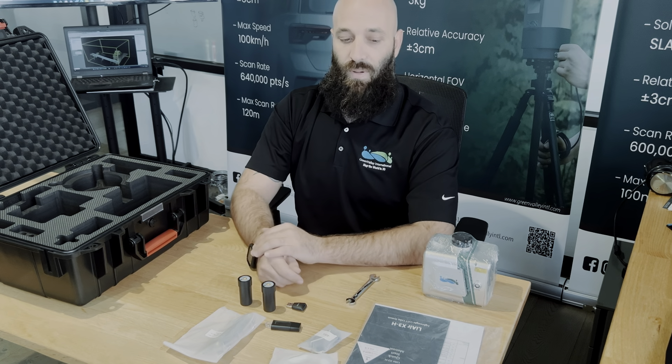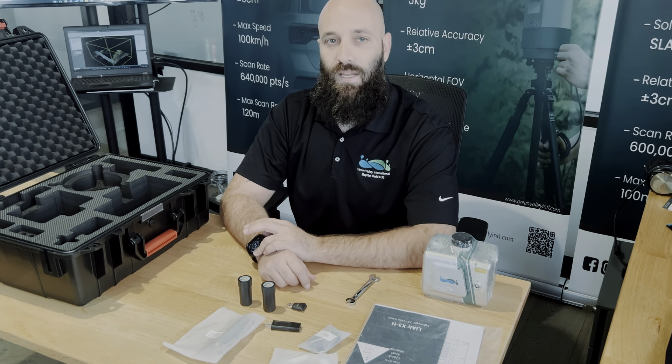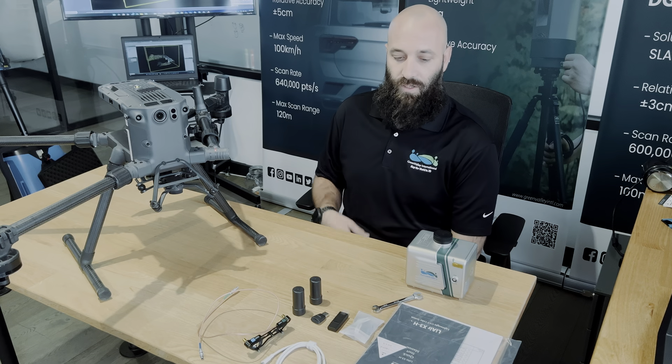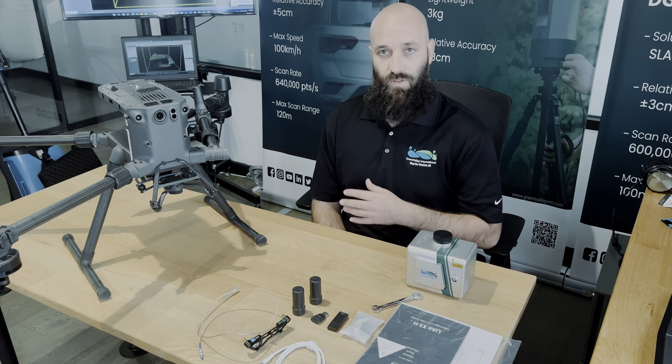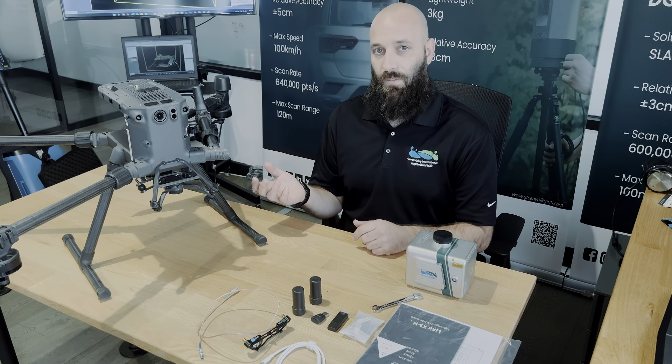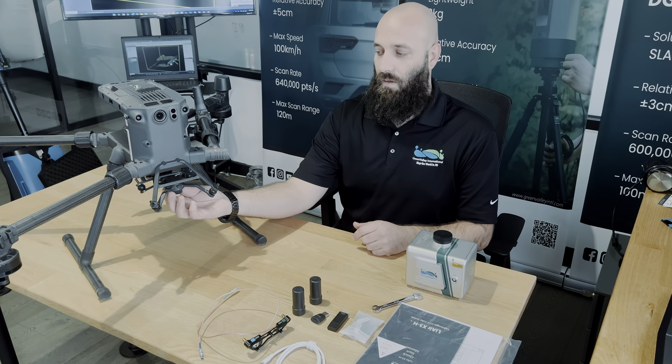And that is our basic run through of the unboxing of the X3. Thank you. So everything that you see in front of us is the accessories after the unboxing of the X3H. From here, we'll go ahead and set it up to the drone to get it mounted.